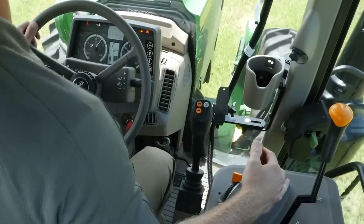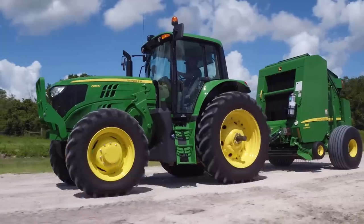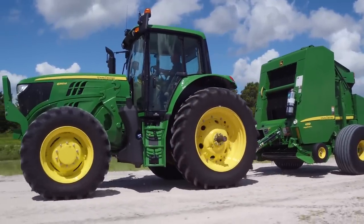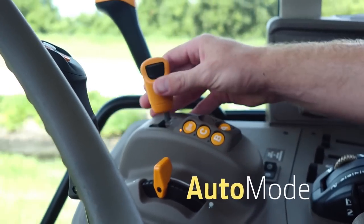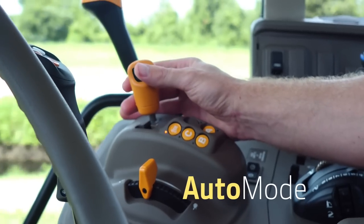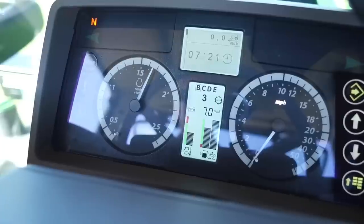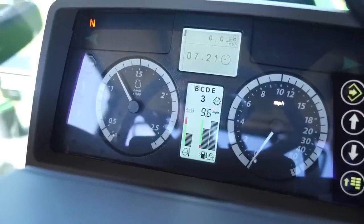For down shift, the RPM is raised quickly and lowered again after the shifting has been completed. The Auto Mode feature of the Command Quad transmission is ideal for transporting from field to field. To activate auto mode, click the gear lever into auto position. Now use your thumbwheel to set the target ground speed and the tractor will manage the engine and transmission by selecting the gear and RPM to optimize fuel efficiency. No manual shifting required.